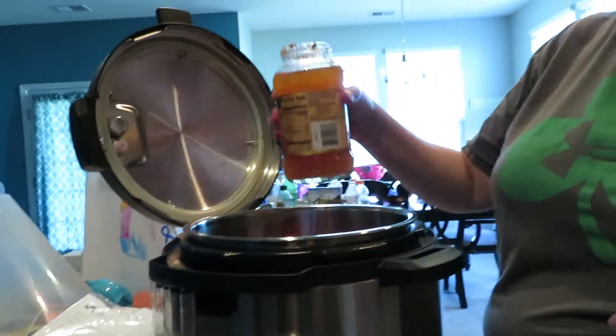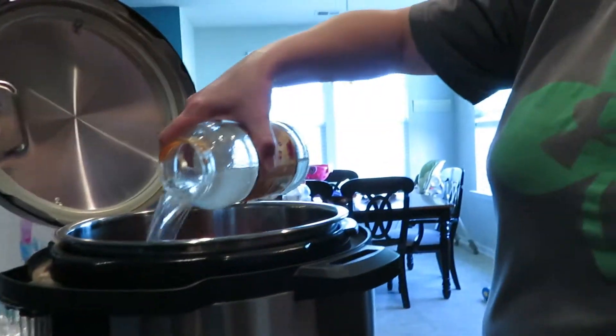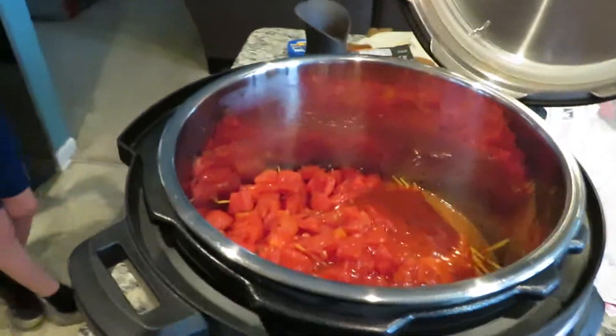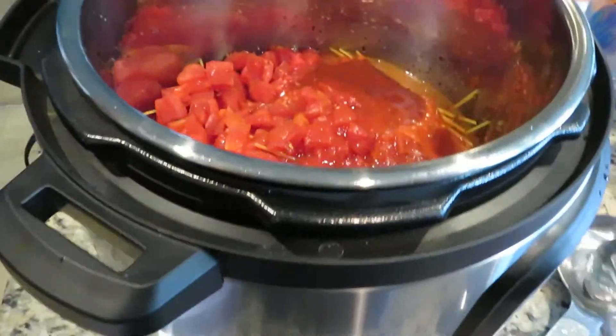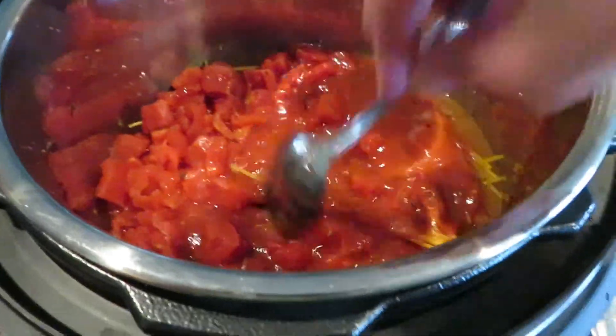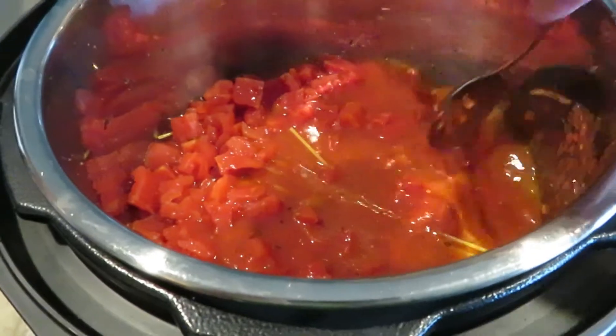The last thing that you want to add into your Instapot is 36 ounces of water. All you need to do is fill up your glass jar that your spaghetti sauce was in — one and a half jars — and that will be about 36 ounces. Pour that in on top and make sure that you submerge all of your spaghetti so that it cooks evenly.